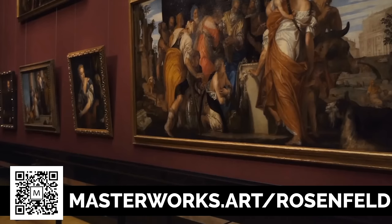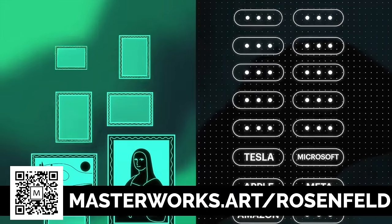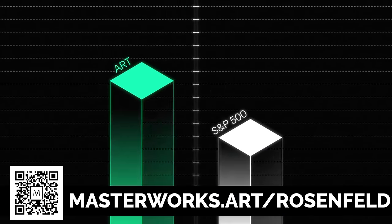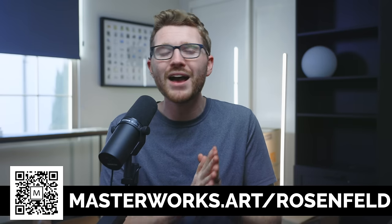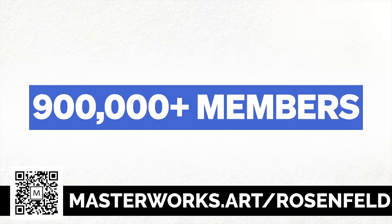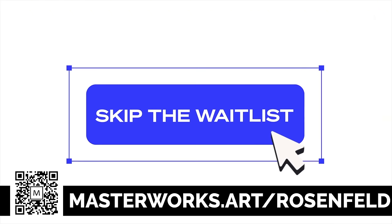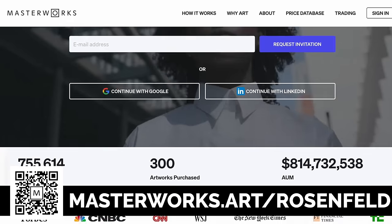Hope you guys enjoyed — as always, I appreciate you guys watching, thank you so much. I want to give a big thanks to Masterworks for sponsoring and supporting this channel. They've got over 400 artworks in their collection from names like Picasso, Warhol, and Banksy. As the economy is up and down, you're probably looking for a different investment strategy, and one of the best places to put your money is in fine art. Masterworks makes it simple — over 900,000 users have signed up. Scan the QR code on screen or head to masterworks.art/Rosenfeld to skip the waitlist and get immediate access. I'm Robert Rosenfeld and I'll see you in the next one.